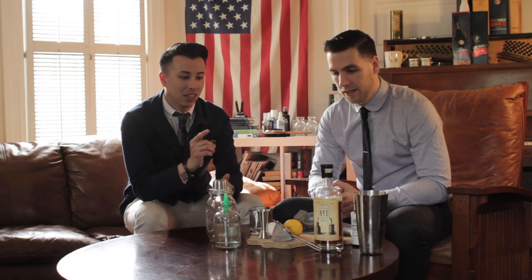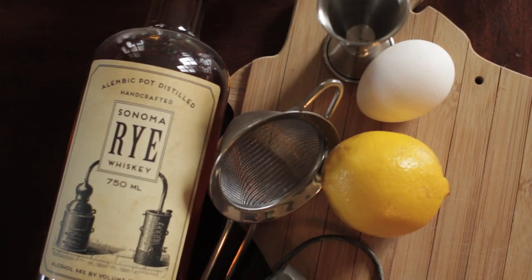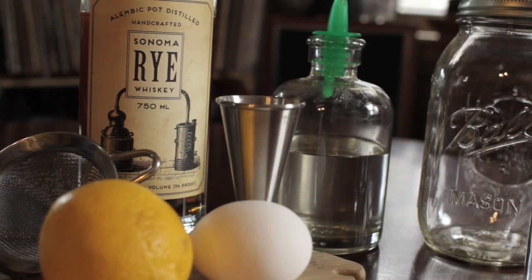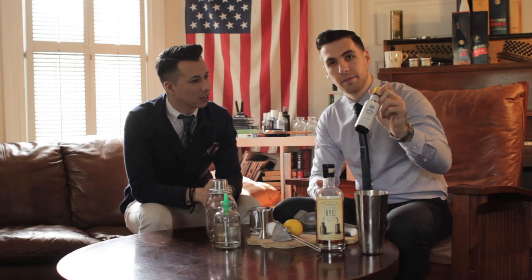Today we're going to start with ingredients. First and foremost, the whiskey. Today we're using the Sonoma County Rye from our friends in Sonoma County. We also need a little bit of lemon juice, a little bit of simple syrup, an egg white, and some bitters.